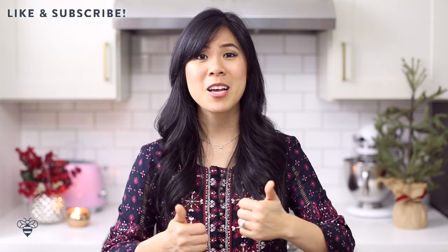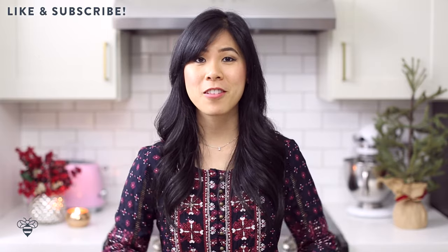Give this video a big thumbs up if you guys are a gingerbread lover like myself, and please don't forget to subscribe below. Let's get started!